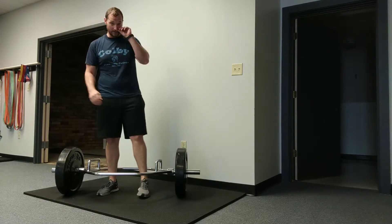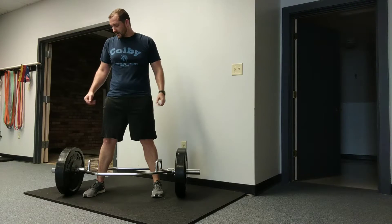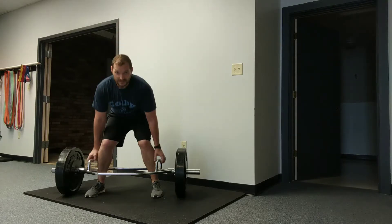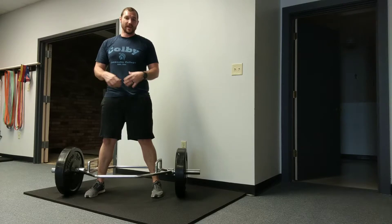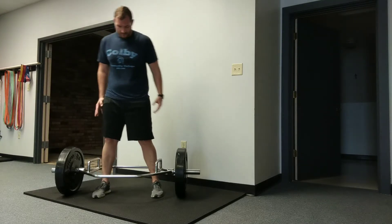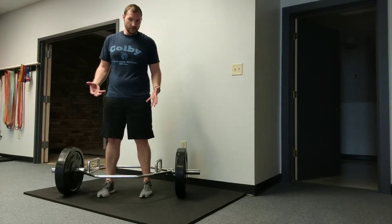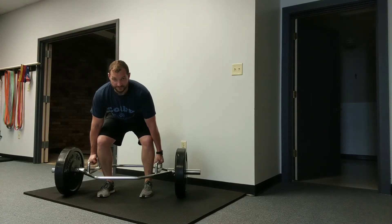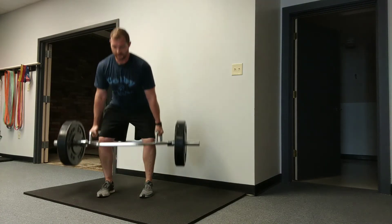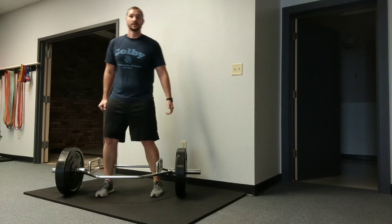One thing you commonly see people do is go super wide with their feet on the trap bar deadlift. What ends up happening is when you go to grab the handles and pull, the knees buckle in to get out of the way, which screws up all your mechanics. It doesn't let you use the hips and pipes all that force through the knees. Bring your feet in — not super narrow, but no wider than where you can keep the knees over the feet at the bottom. Your knees may push against your forearms as you come down, and that's fine.